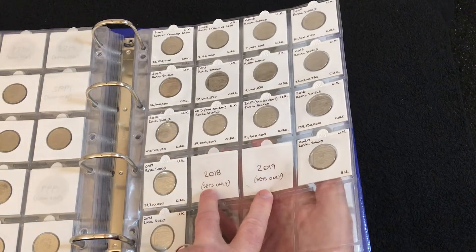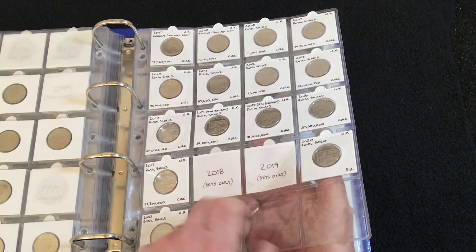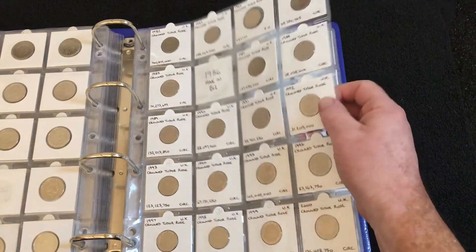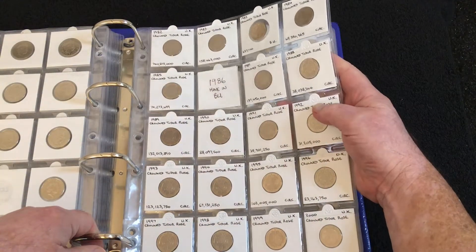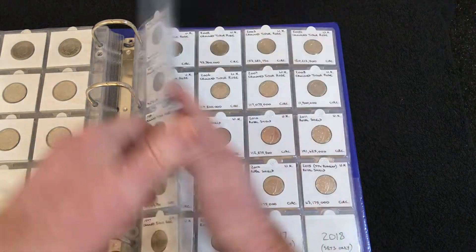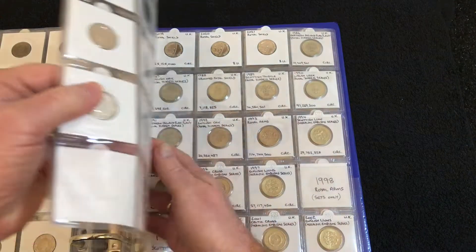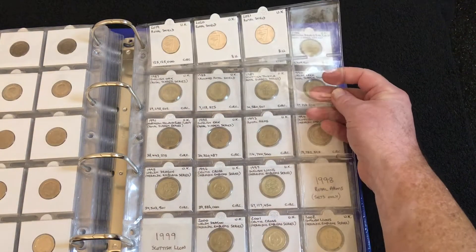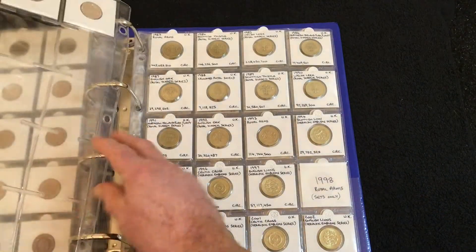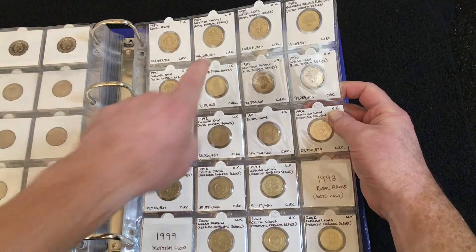2018 and 2019 — these aren't the alphabet coins; these are separate. The 2018 and 2019 shield designs were only available in sets. Moving forward to the 20 pences: 86 I have in brilliant uncirculated; 2017 and 2018 only available in sets. I've got everything up to 2021. I'm skipping the 50ps because I've got something else for those.